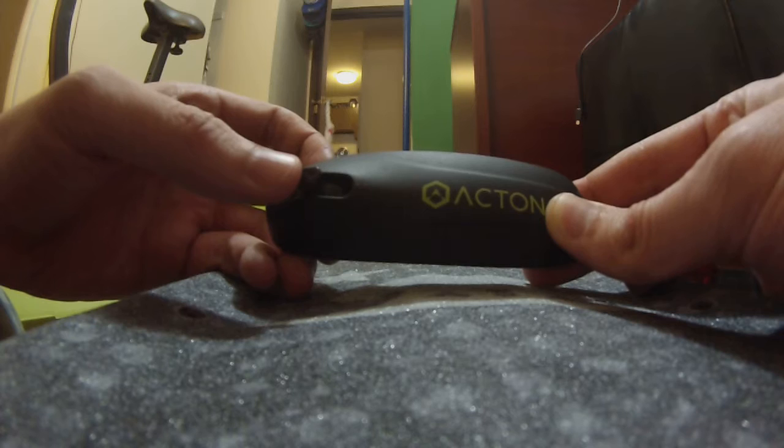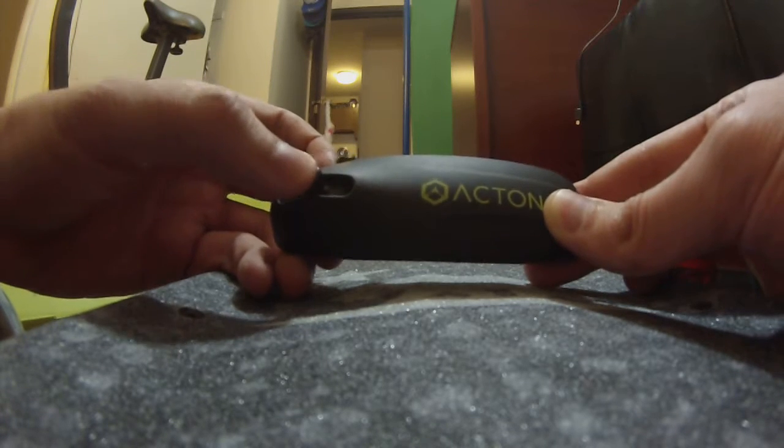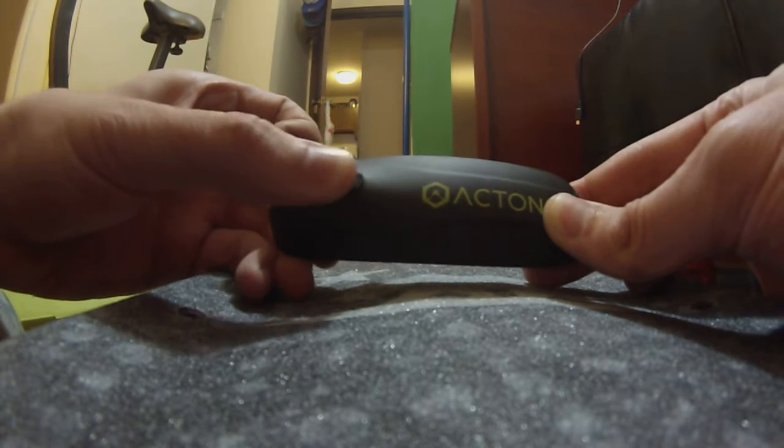Pushing it forward goes forward. Back is stop, and you've got to push it in — and back — to reverse.